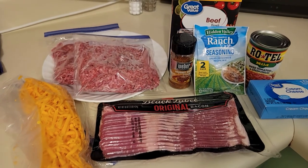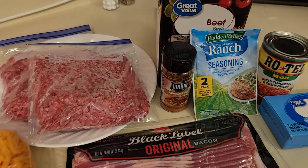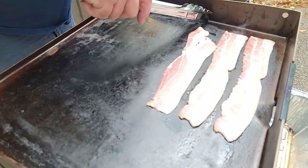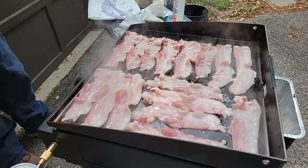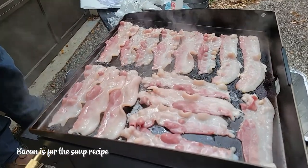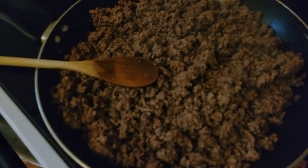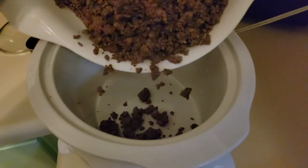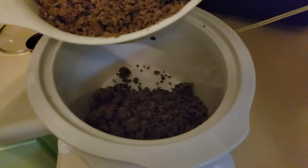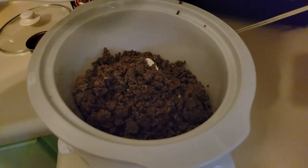I need to go ahead and get tonight's dinner — cheeseburger soup — in the crock pot. The best thing about the Blackstone is that you can cook bacon outside and it doesn't stink up your house. For this recipe you'll brown two pounds of ground beef. I'll have the cheeseburger soup recipe linked for you down in the description box. This soup is so delicious, y'all, and I love that it makes enough for leftovers.